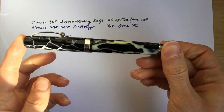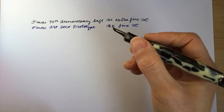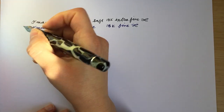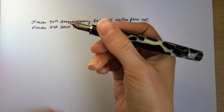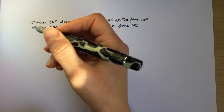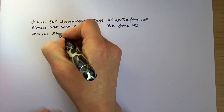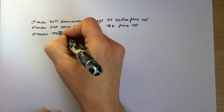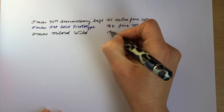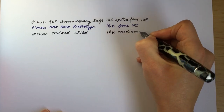This is an Omos Milord with a wild celluloid and it's got an 18-karat medium nib. This is not the color of the nib that usually comes with the pen — this one's ruthenium plated; it usually comes with one that matches the trim. So this is the Omos Milord in wild celluloid with an 18-karat medium nib.